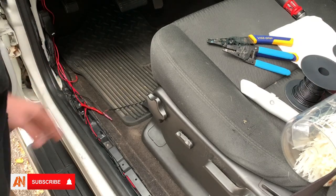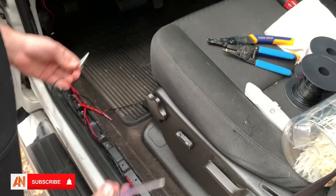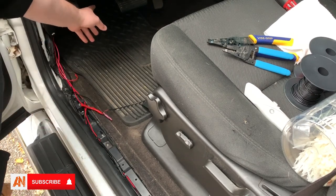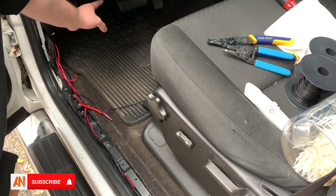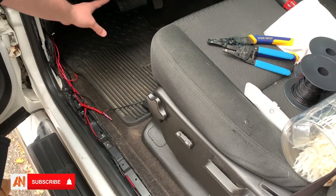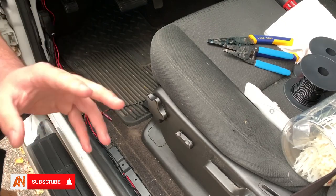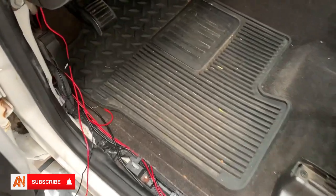You're going to take your test light that they send with you and find power under here. I found my power up under here — I'll show you that in a second. There's a black box under there that you're going to tie power into, and I'm going to show you that right now.